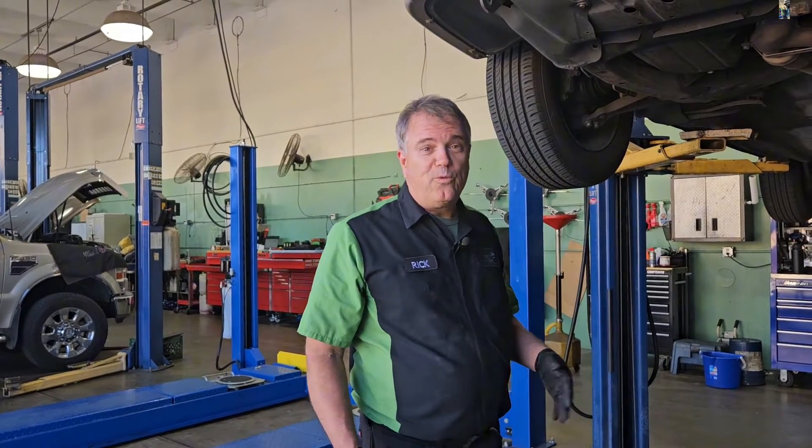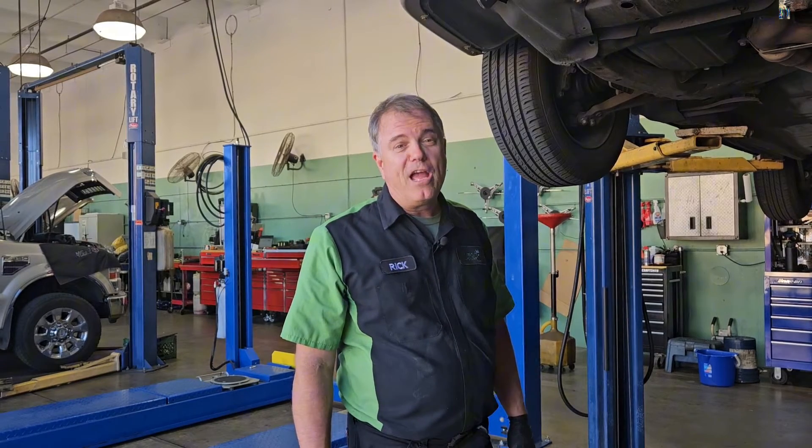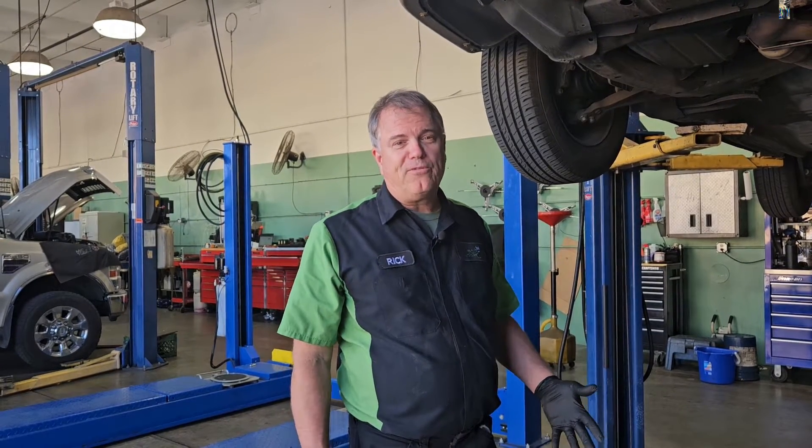What does a CV axle do? Welcome to Mercy J Auto Care, where compassion and craftsmanship come together. I'm Rick Smith, Master Certified Technician.